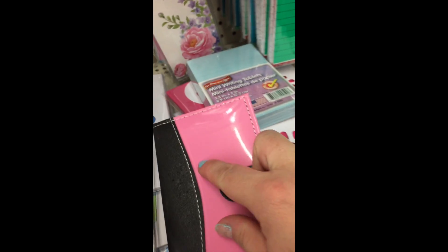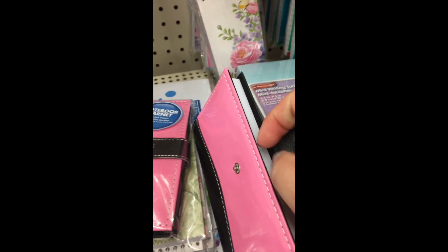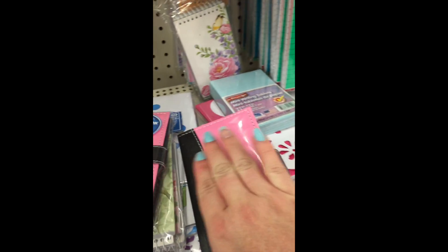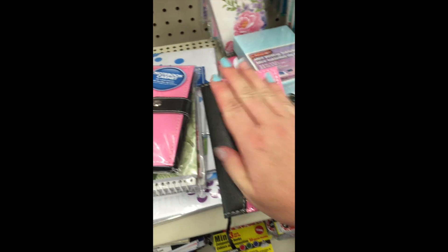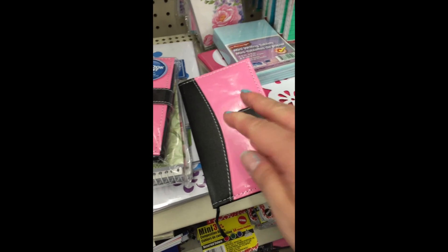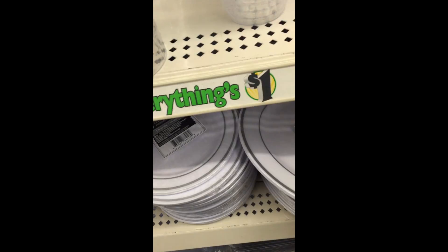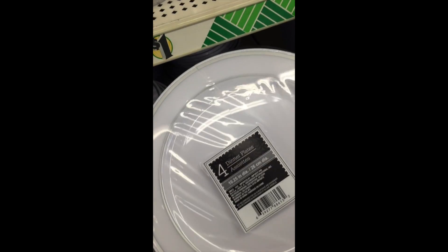These little pocket-size notebooks are just perfect for your purse. They came with lined paper sheets — probably about 25 sheets — and you can see it's about the size of my hand, just perfect for sticking in your purse or backpack, in a couple of different varieties.